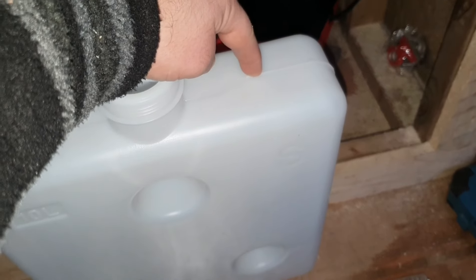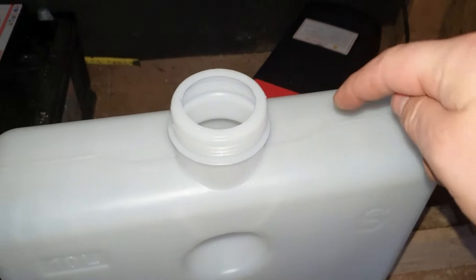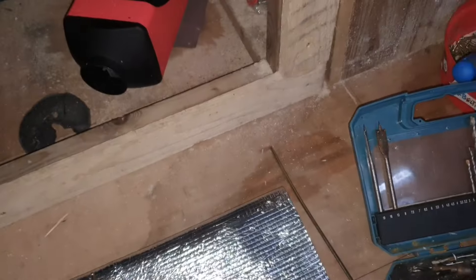First of all we want a 25mm drill bit — I've got my 25mm spade bit here. We drill a hole into wherever you want the tap, hole done. Make sure you clean everything out — there'll be loads of little bits in the bottom, so give it a good clean out.